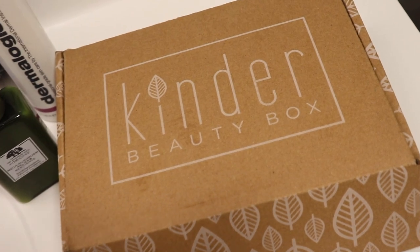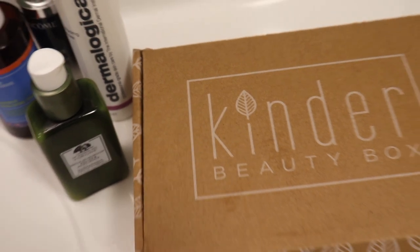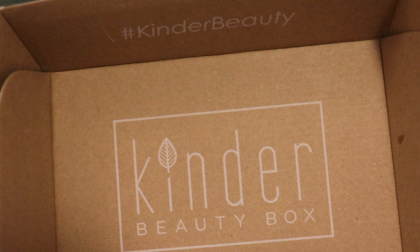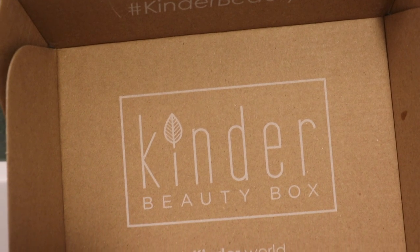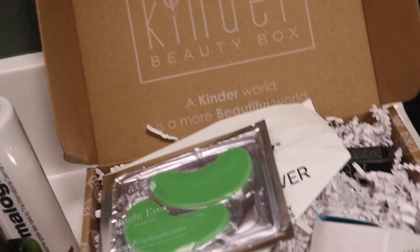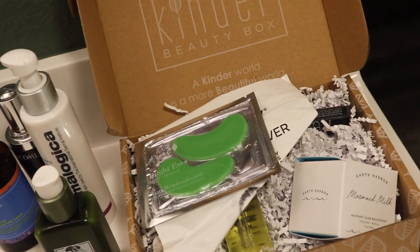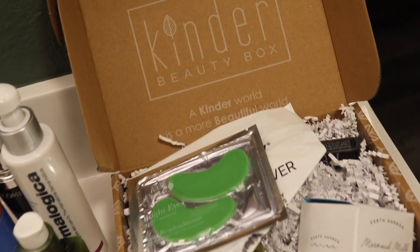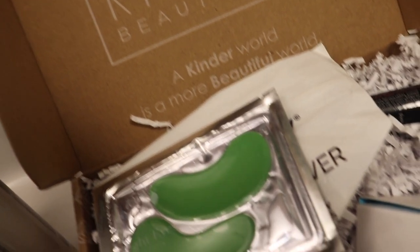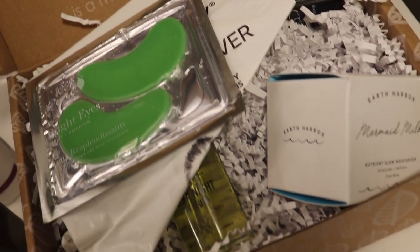Hey guys, welcome back to my channel! In this video you guys are going to be getting unready with me. Today's sponsor is Kinder Beauty. Their yearly subscription is only $23 a month and you receive up to $165 worth of products. I'm super excited to be working with a brand that's vegan, cruelty-free, and uses all clean ingredients.